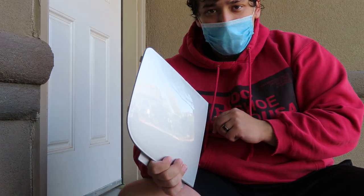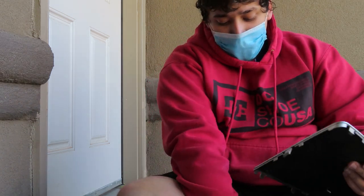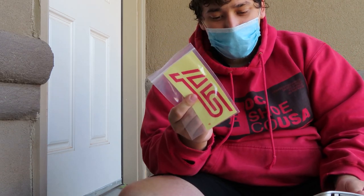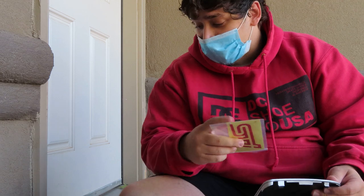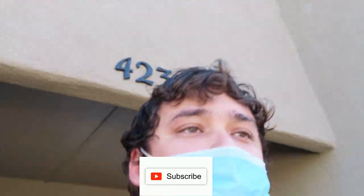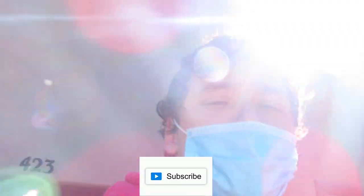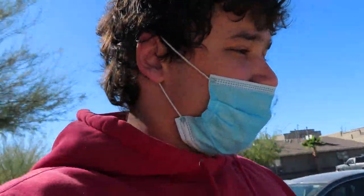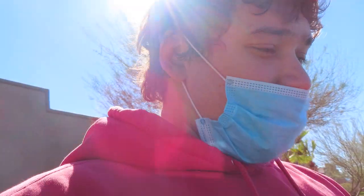Now let's go put them in the car and see how they fit. I don't think I'm gonna be using these STI stickers, but hey, who knows — it is a Scion, not a Subaru, you know. Alright, walking to the car. Nice, beautiful Thanksgiving day here in El Paso, Texas. Now let's see.